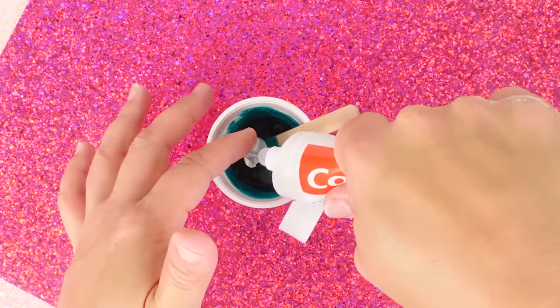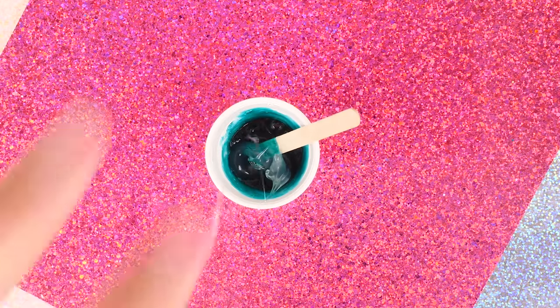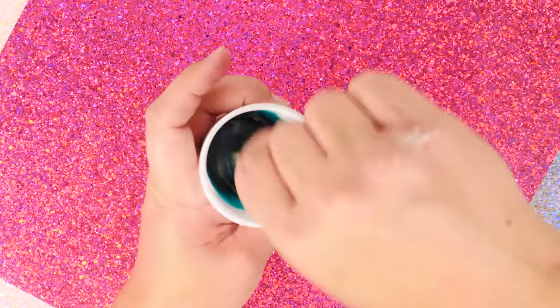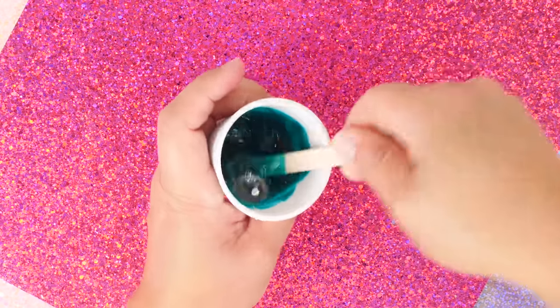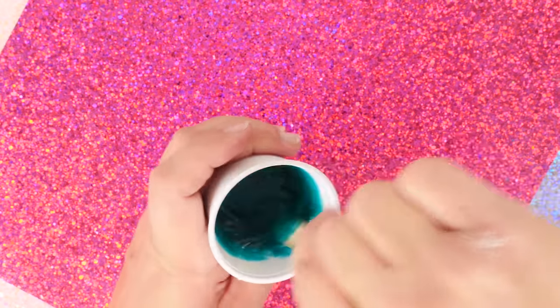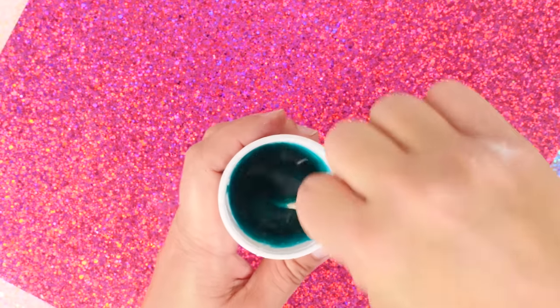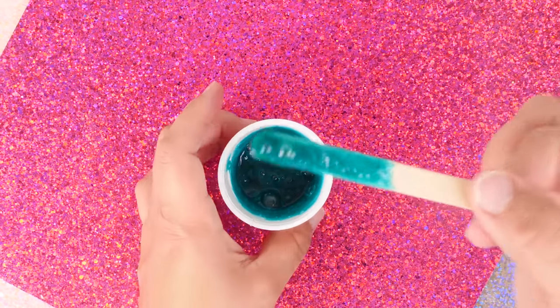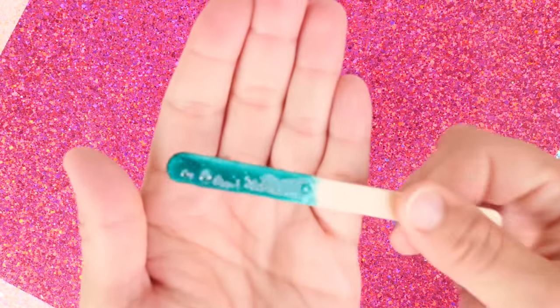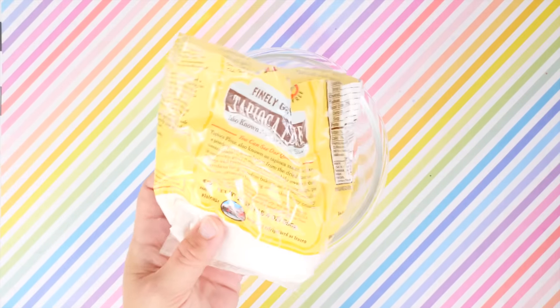Unbelievably, the clear toothpaste has the same consistency as blue or any other colored toothpaste — you'd think it'd be thinner. Mix this up really well — sorry, got bubbles — and I'm going to set this in the freezer for about 30 minutes. I also wanted to do an experiment with some tapioca flour, guar gum, and some others to see if I add them all together what happens.